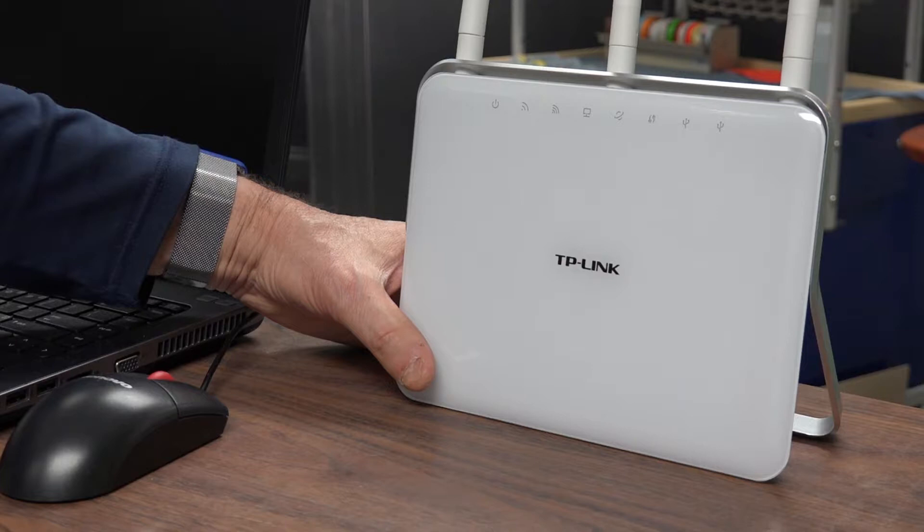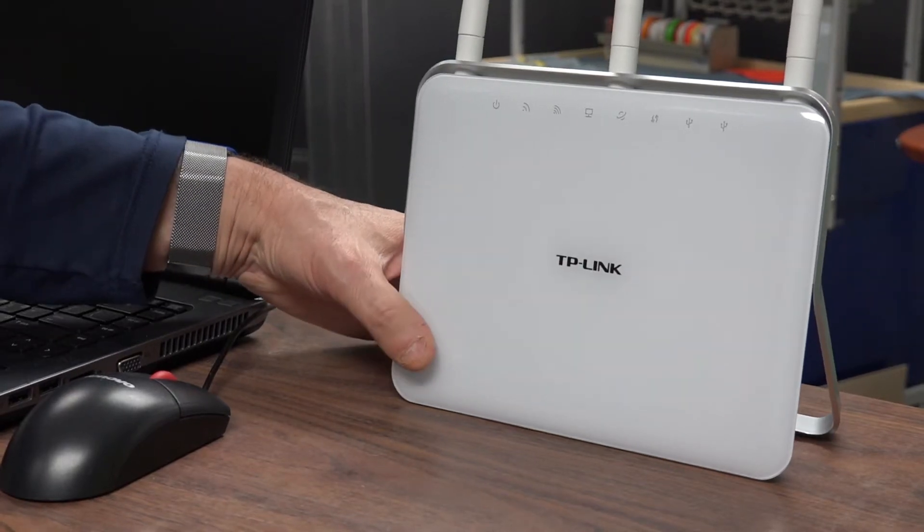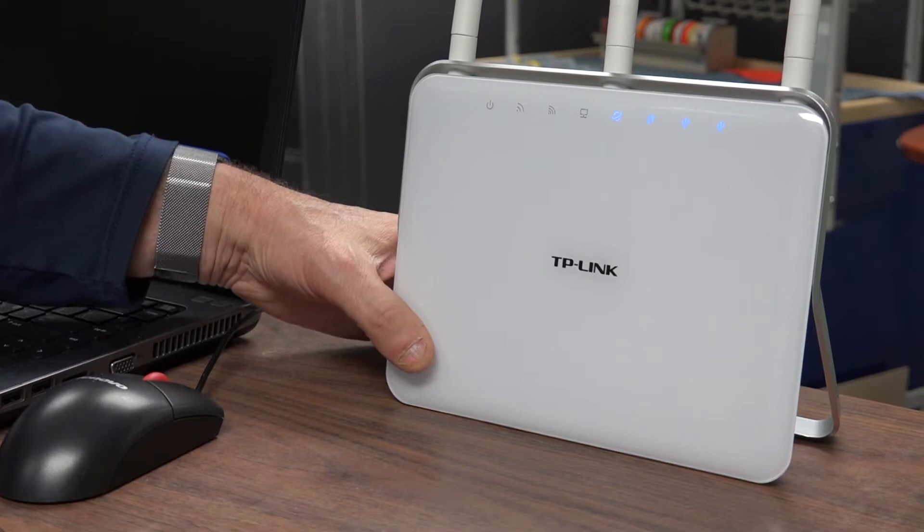Now it is time to get the network up and running. First, power on your router, then power on your devices.